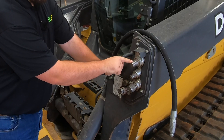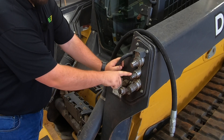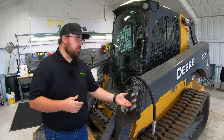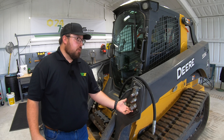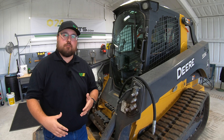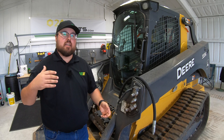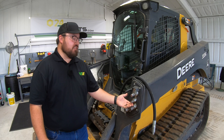Here at the top we're going to have our pressure side, and then here at the bottom we have our return side. Right here in the middle is going to be what's called a case drain. The case drain is mainly going to be used on high flow attachments — its purpose is relieving extra pressure that is not able to be pushed through the return side. So if we have an attachment on the front with a hydraulic motor pushing out high speeds of fluid, getting hot and needing to return back to the machine quicker than the return side will allow, we'll often use this case drain.